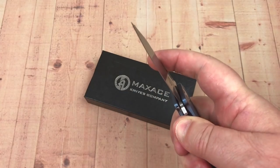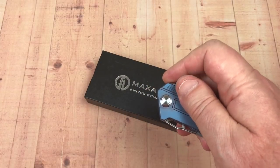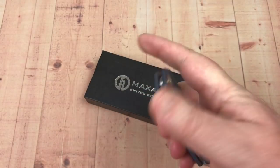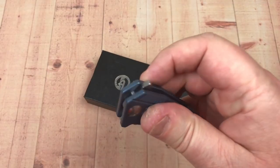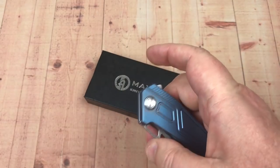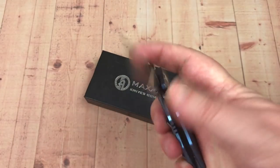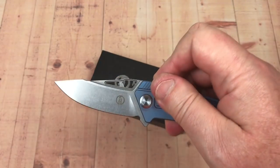It's a very light blade. The detent on this is not real strong, but I'm not sure how strong you want it on a small knife — it could maybe be a little stronger. But you can see how it flips right out; it's very intuitive. There's no jimping on the flipper tab. You can push it out pretty easily — it doesn't hold a long time on the detent. Easy to deploy.